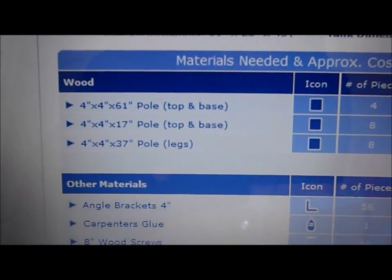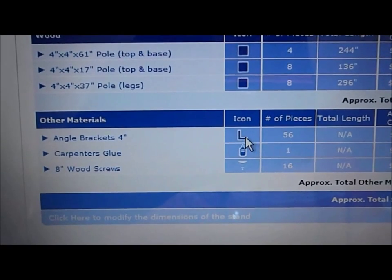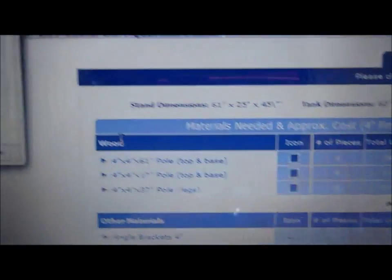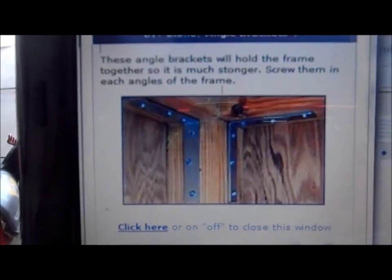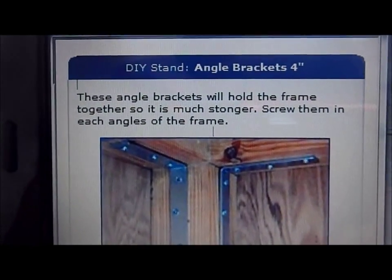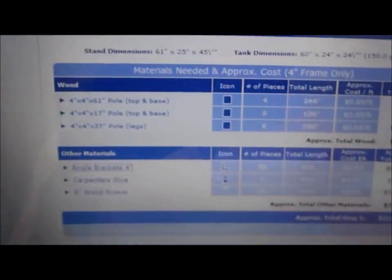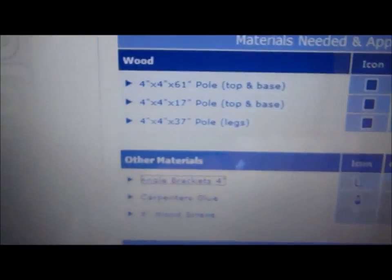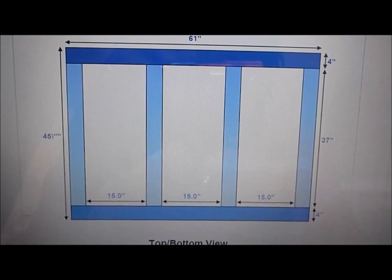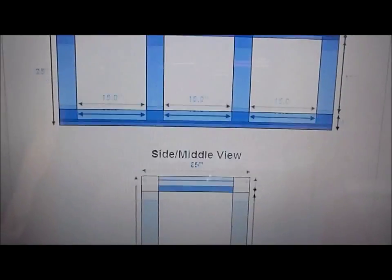It tells you the top base, pole legs, and tells you to get angle brackets. What's cool about this website is as you scroll and click, it pops up and shows you a picture of what you can add or how it looks, with a little information — for example, 'these angle brackets will hold the frame together, so it is much stronger; screw them in each angle of the frame.' It gives you visual aid, all the information you need, the price, and an overall front and back view with dimensions.